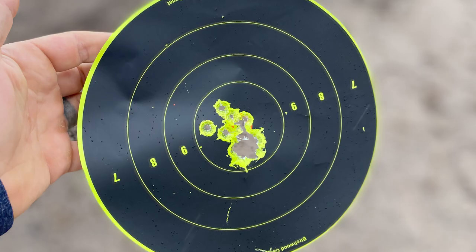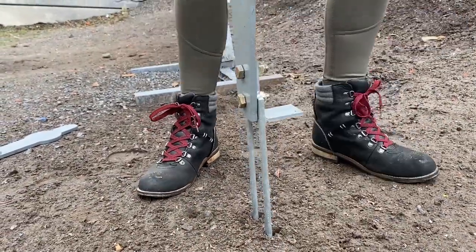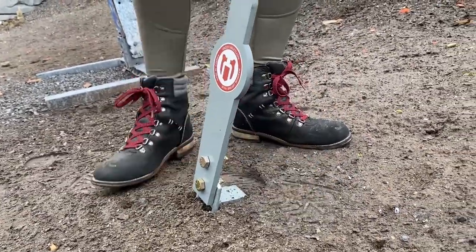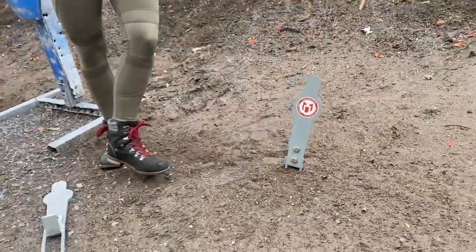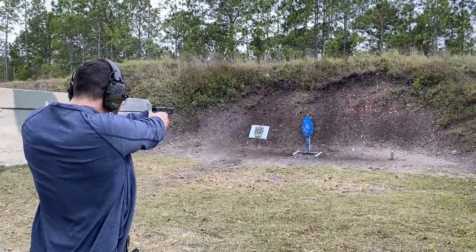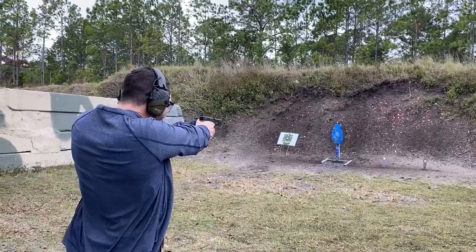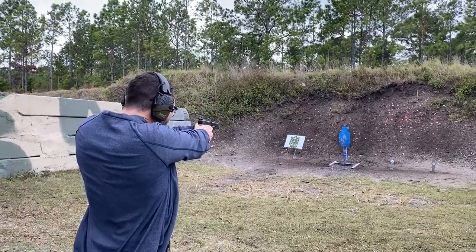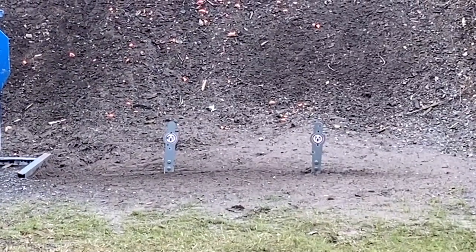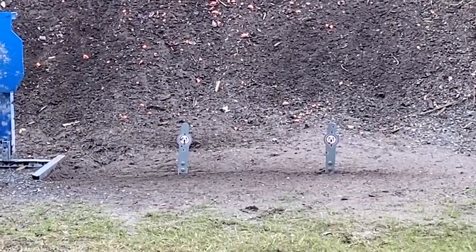Once we got done with the warm-up, we installed our new grizzly target poppers. These aren't the reactive ones — these are the ones you stake into the ground, and they're kind of hard to see if you hit or not. Once we got the grizzly poppers in the ground, we worked on precision at distance. We got these grizzly targets pretty much only because of the tactical games — this is one of the sections where people either make or break their shots, because when your heart rate is high and they're this small, they are really hard to hit.